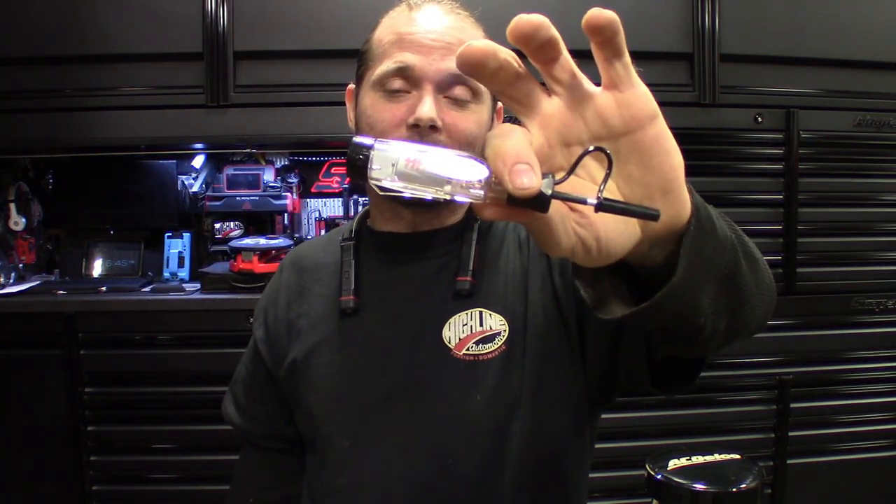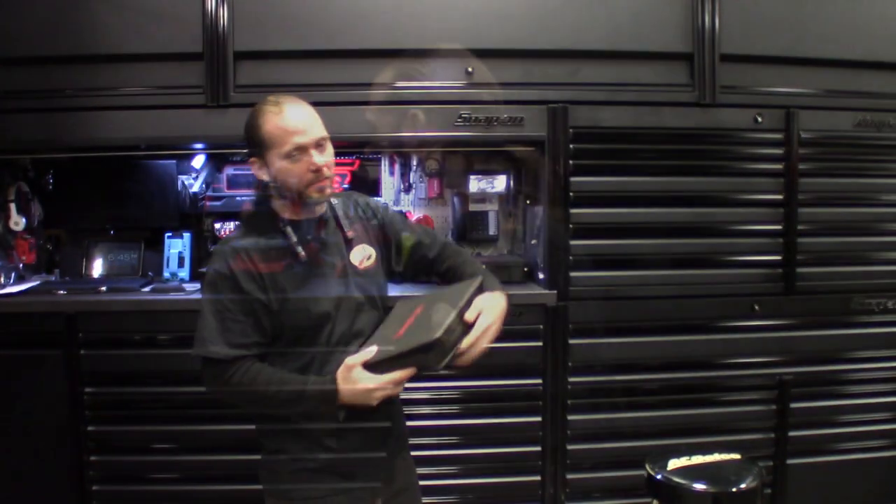For 60 bucks, I'd rather spend that on a normal test light — maybe even an incandescent test light. When you're checking for parasitic drain, you can check bulb dimness with an incandescent, and LEDs don't really do that for me. I find myself grabbing my older test light a lot more than my LED one. So the wireless test light at 60 bucks — I probably could have done without it.